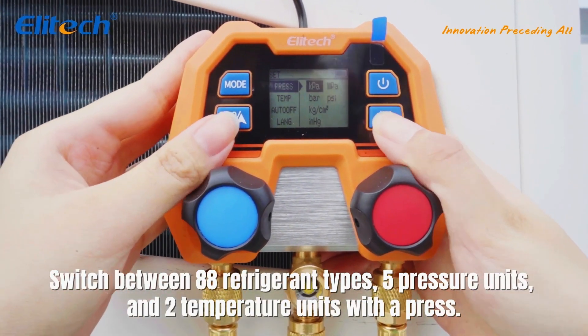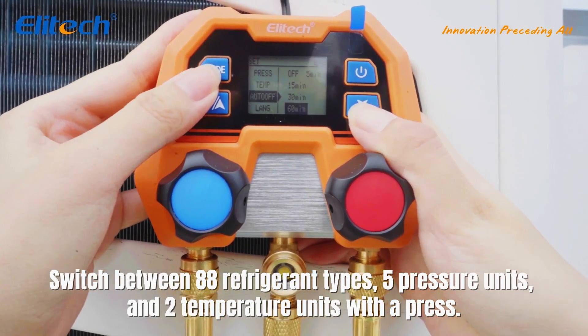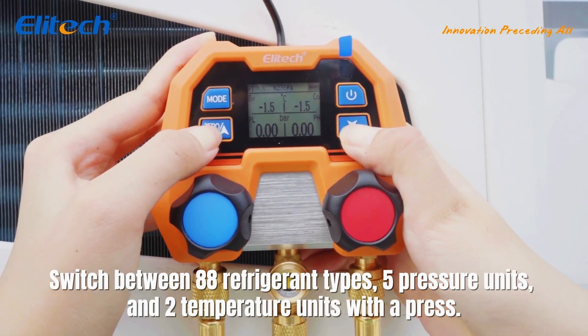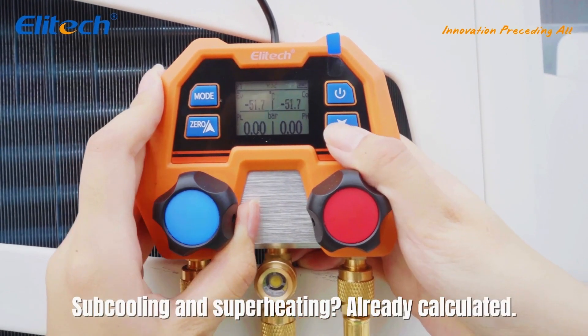Switch between 88 refrigerant types, 5 pressure units, and 2 temperature units with a press. Sub-cooling and superheating? Already calculated.